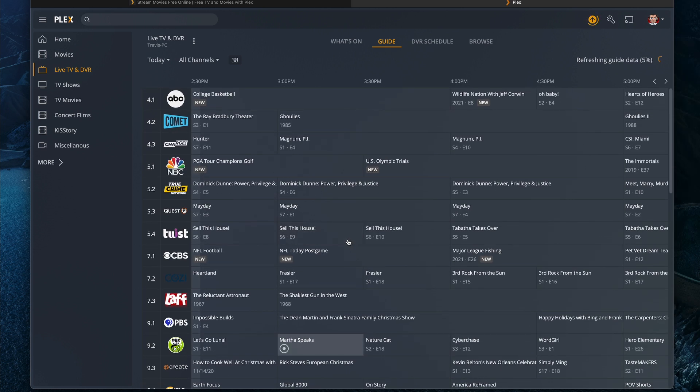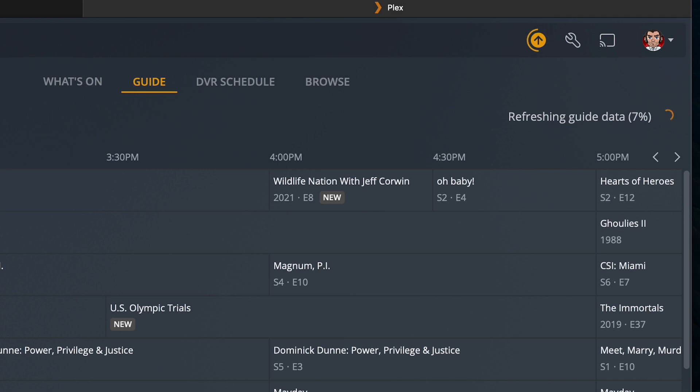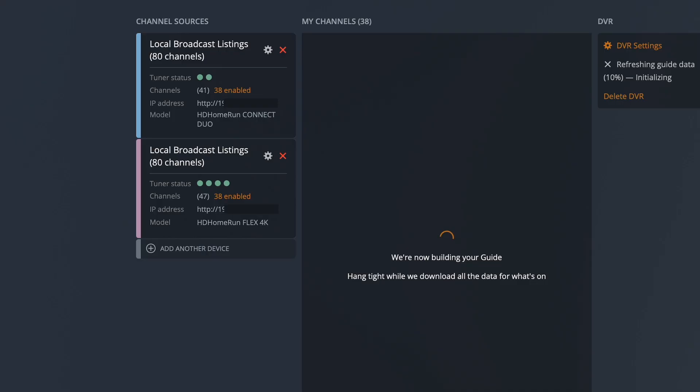We'll wait — hopefully soon Plex will have ATSC 3.0 support. You can see it's refreshing the guide data, and if we go back into Settings and look at the TV and DVR settings, you'll now see that both tuners are listed. It shows how many available tuners are on each device. If a recording or live viewing were happening, you'd see a red indicator for which tuner is in use. It's really as easy as that.